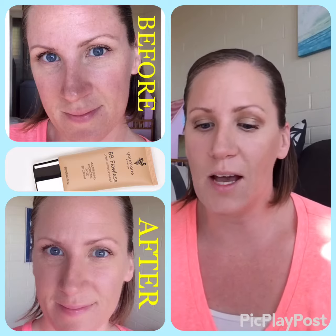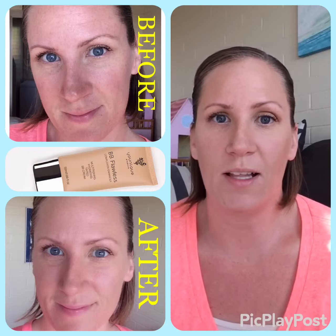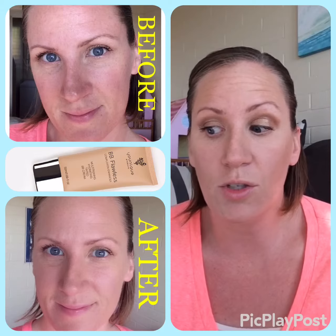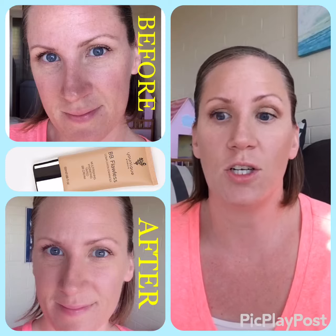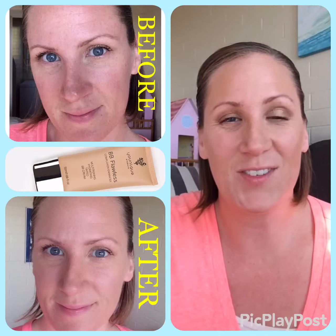I hope that was helpful for our coverage option this week, which was BB Flawless. Next I'm going to move on to our touch products in the compacts. Thanks for tuning in. Bye.